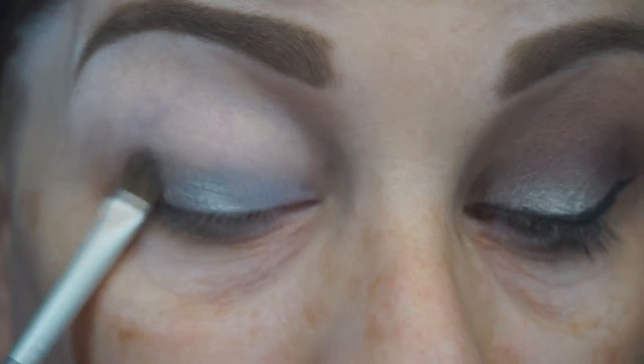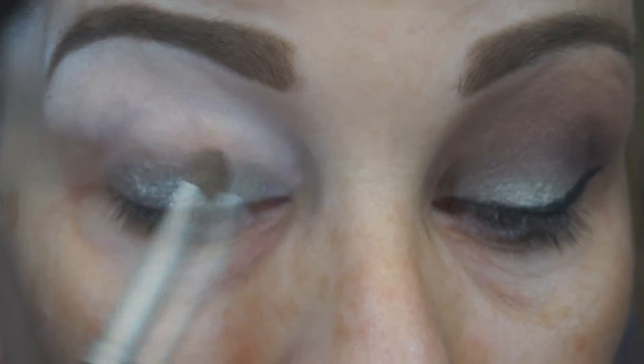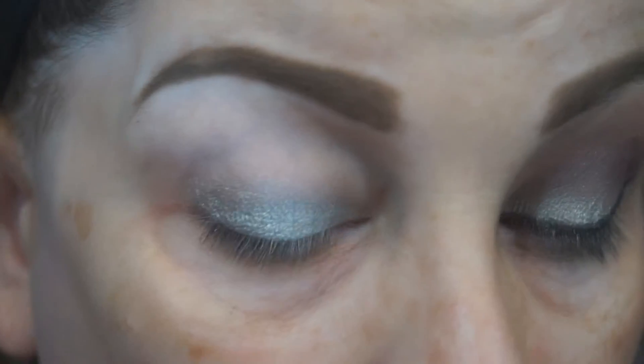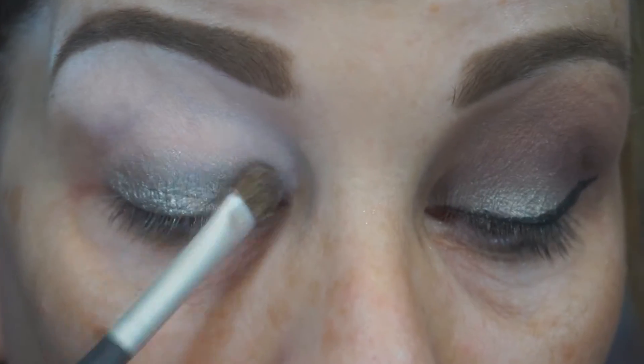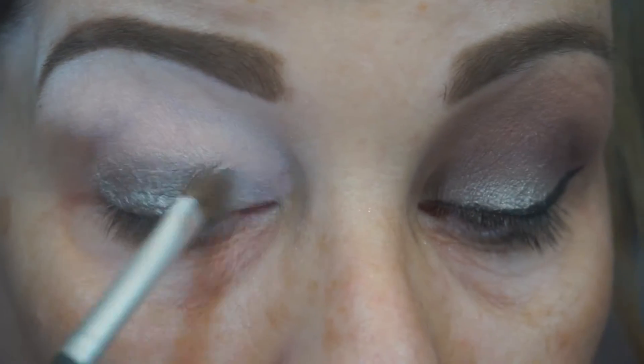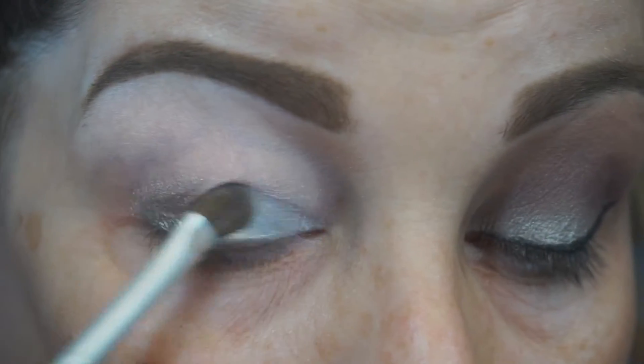Once I get the Color Tattoo where I want it, we're going to go in with our first shadow, which is called Beigley from the Anastasia Beverly Hills Artist Palette. It is a very light silvery color, and it doesn't show up much on its own, but over this Color Tattoo it looks so incredibly pretty. I love this shade over this Color Tattoo.